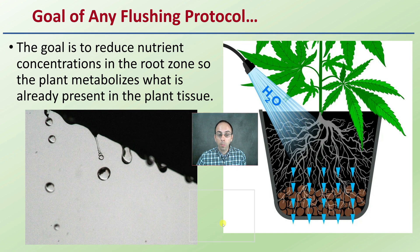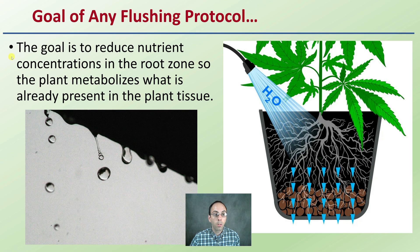The goal of any flushing protocol is to reduce nutrient concentrations in the root zone so the plant metabolizes what is already present in the plant tissue. This is why we typically over-water plants as part of flushing — to flush out those excess salts and excess nutrients by adding just pure water to the root zone.